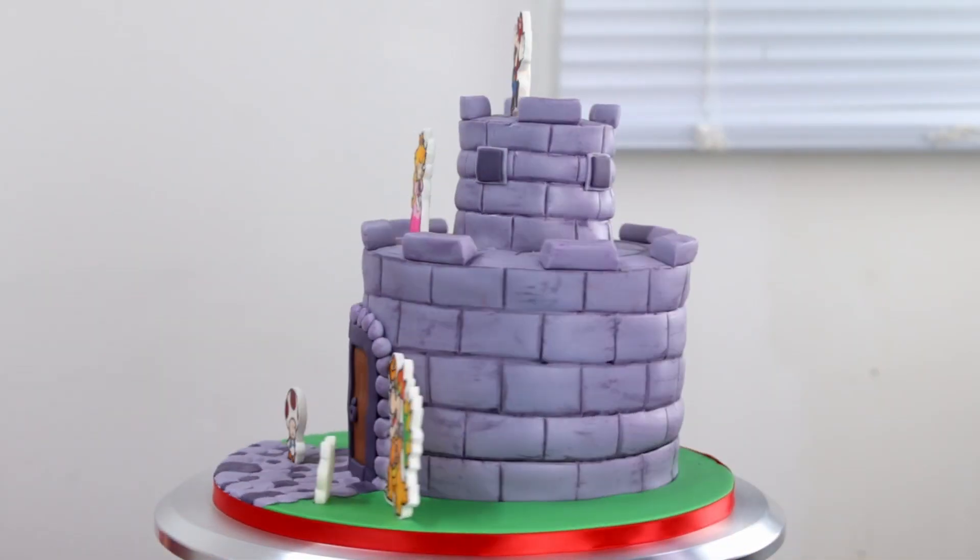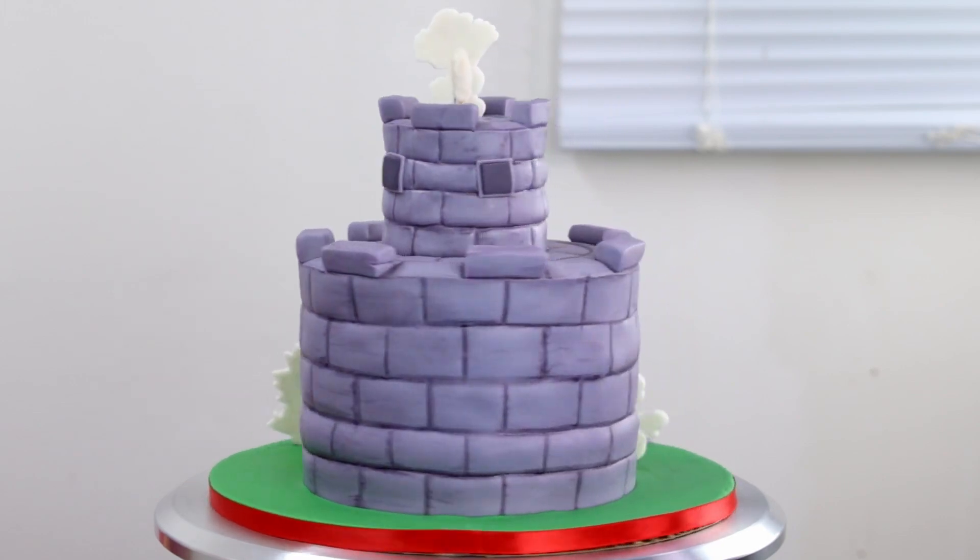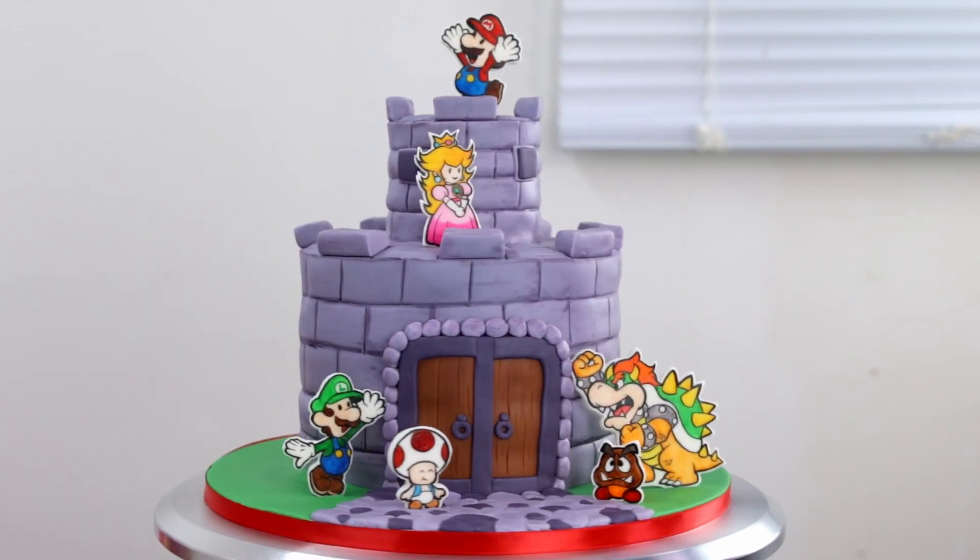Hey everybody, it's Robin and welcome to the Robin's Nest. Today on my channel I'm gonna be making a very special cake. My little guy's birthday is right around the corner and he loves everything Mario, so I'm gonna be making him this super cute Paper Mario cake. This is gonna be so much fun — I just know he's gonna love it. So let's get into it.